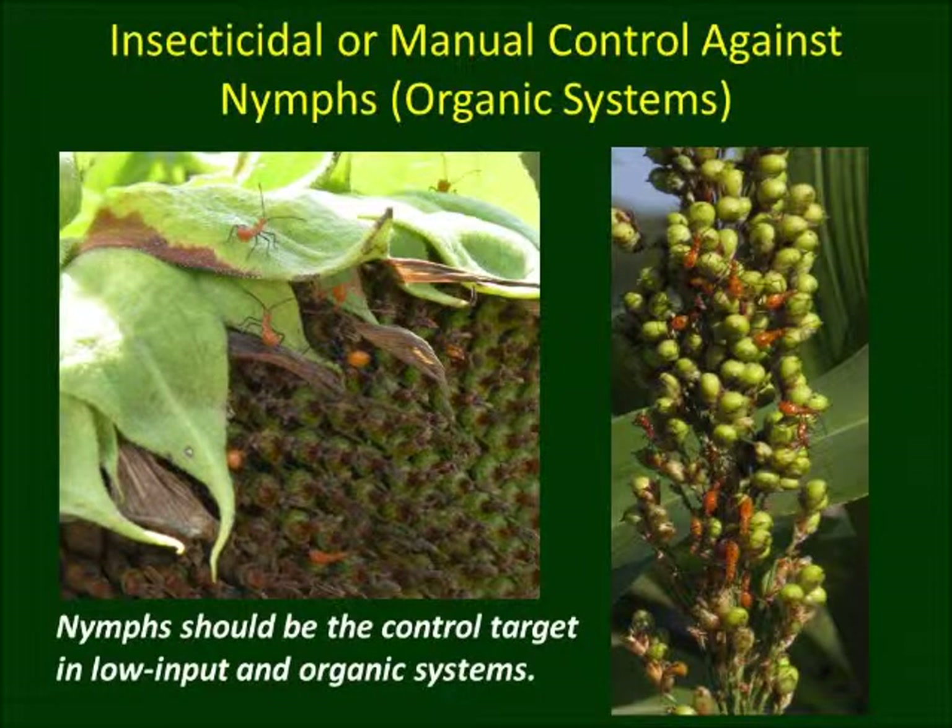In organic farming systems, approved insecticides should be applied against the nymphs. Multiple applications of insecticides would be necessary for adequate control. Nymphs can also be removed manually by hand, or mechanically by using vacuums.